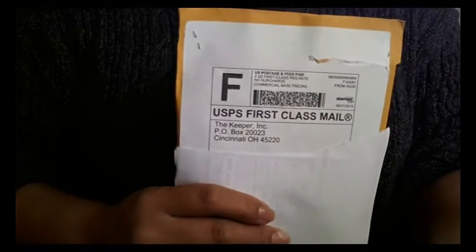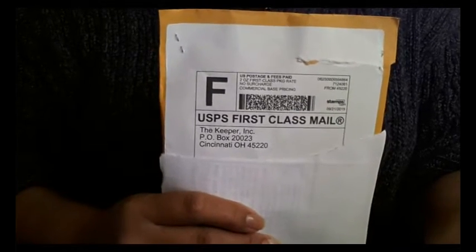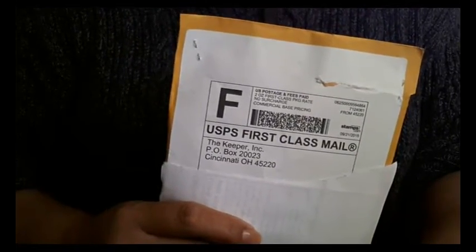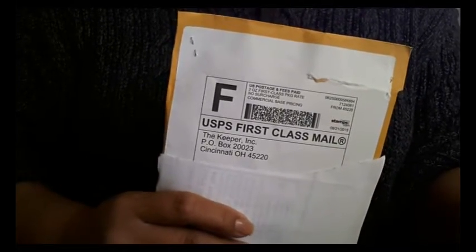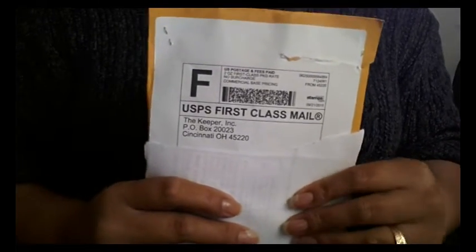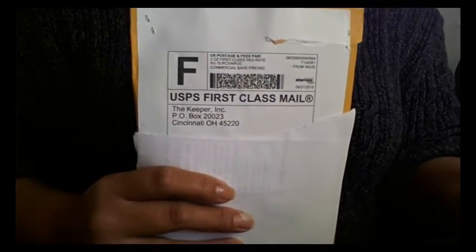I ordered this on the 18th, which was a Friday, so I understand they had to take the weekend before they shipped it off or notified the post office. On the 21st, which was a Monday, it wasn't actually scanned into the facility until the 28th, and today is the 30th — the day I received it — so it only took two days to get here, but the processing took quite a while.